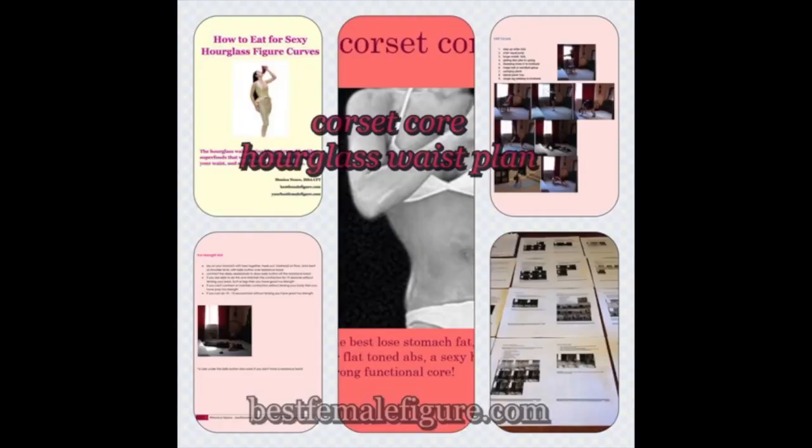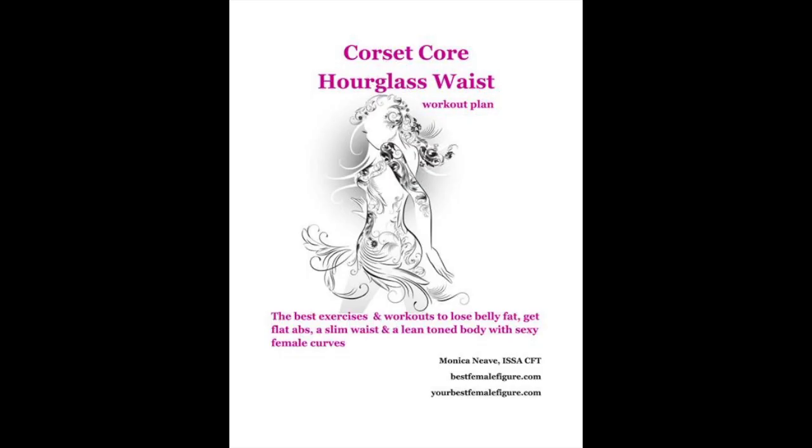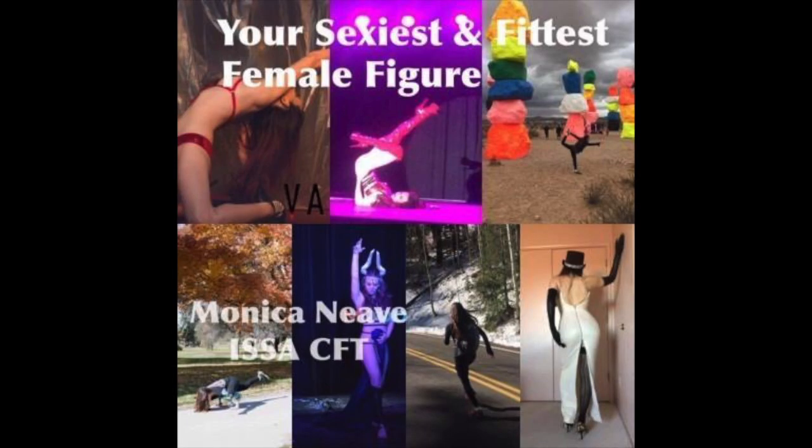Anyways, hopefully this was helpful. I'll be back with more exercises and tips to help you get your best female figure. Thank you so much for watching.